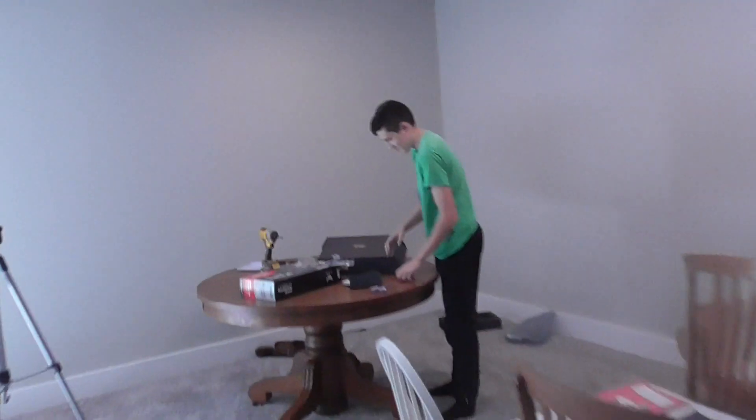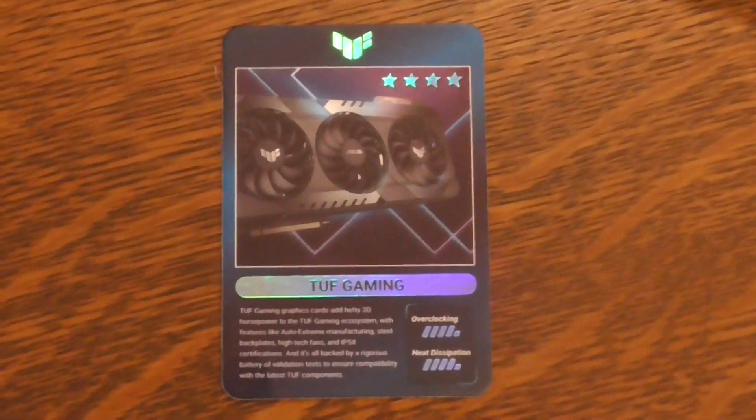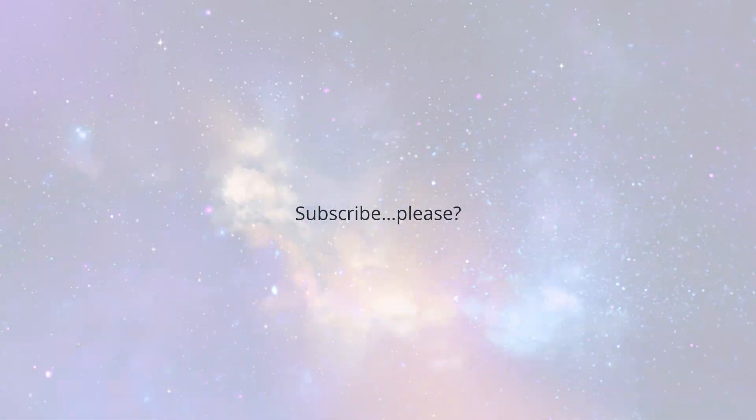Clean up the mess. You know, I like Asus — they make some good stuff. Why they included a trading card is beyond me. It's literally a trading card that has stats and everything, like Magic the Gathering. You may have a 3050, but I have Tough Gaming. Alrighty, thanks, thank you for viewing.